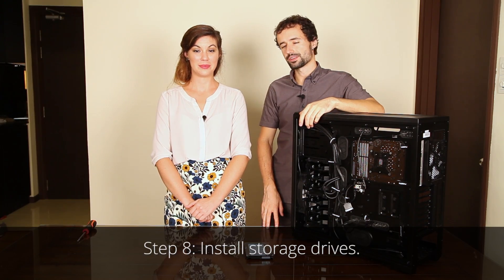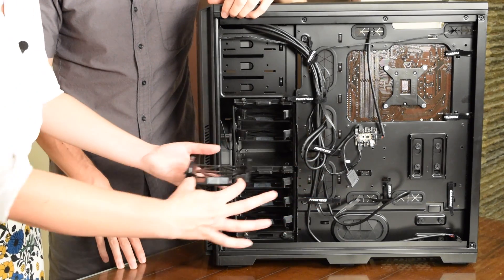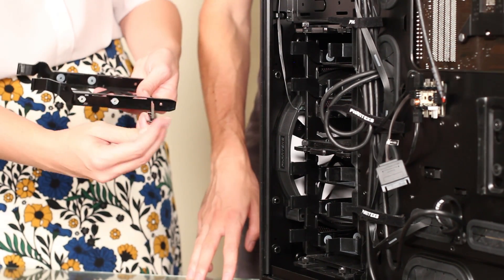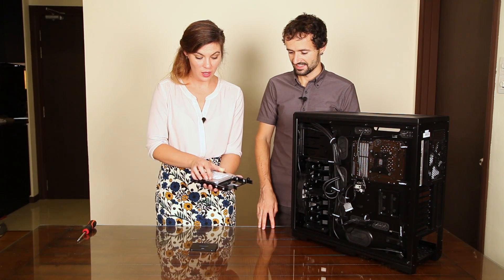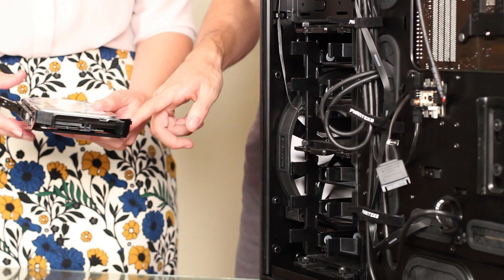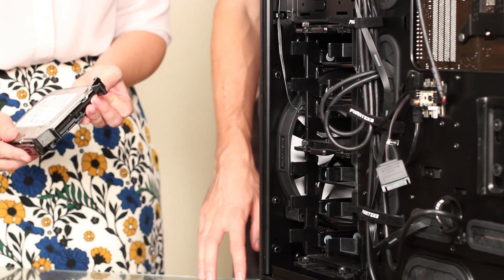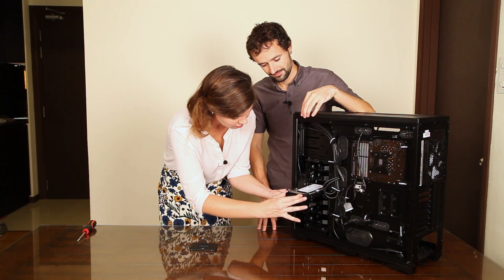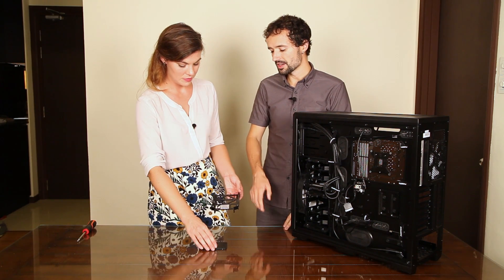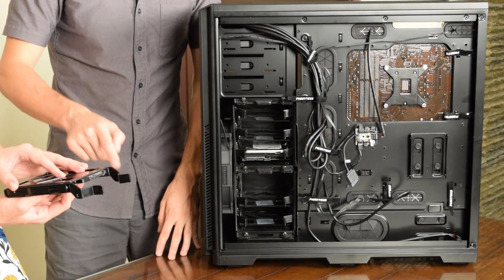Now let's install our hard drive and our solid state drive. We'll install the hard drive first. We can install it in any of these bays here — just pick one. We have these convenient tool-less bays in our case. Un-snap those, line up the screw holes on the side of the drive with the holes here, and snap those retainers back in. Now slide it back into the bay. Now choose a bay for the SSD. This installs a little bit differently — we'll have to use some screws. Line up the screw holes and screw in the screws.